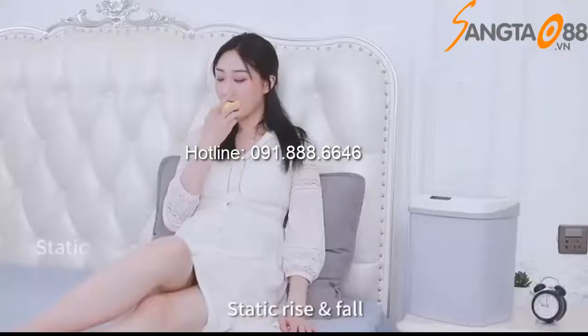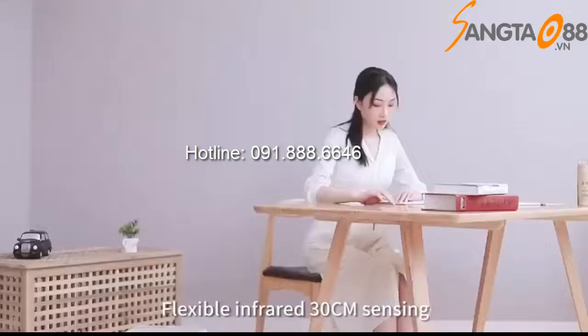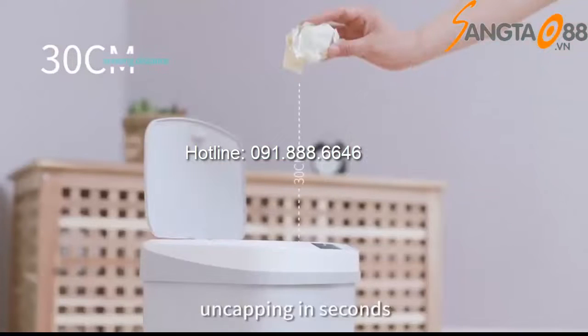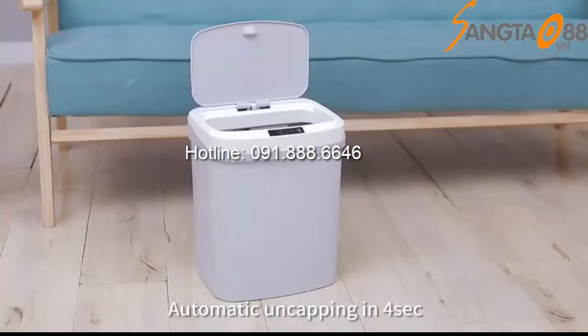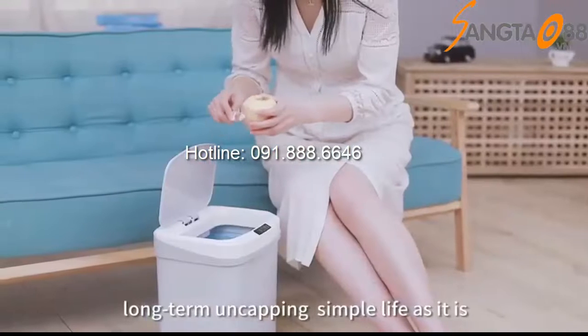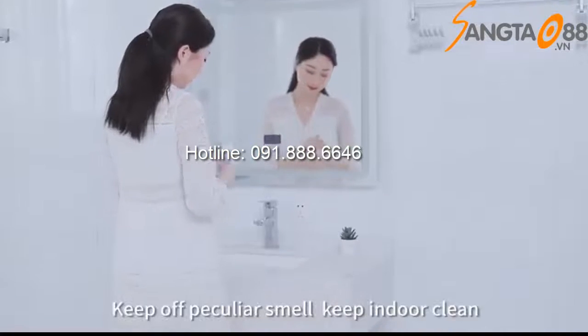Static rise and fall guards your home silently. Flexible infrared 30-centimeter sensing, uncapping in seconds — automatic uncapping in four seconds. Not away from sensing area means long-term uncapping. Simple life as it is.